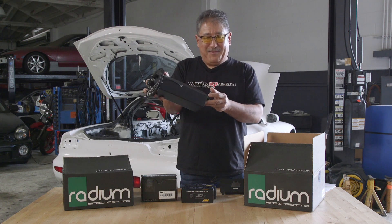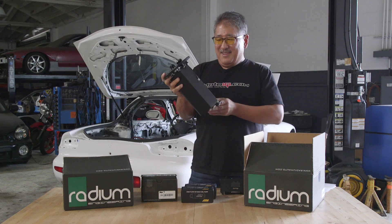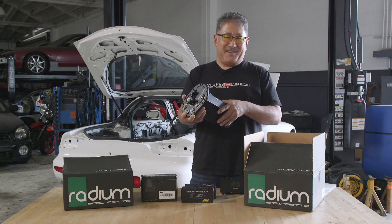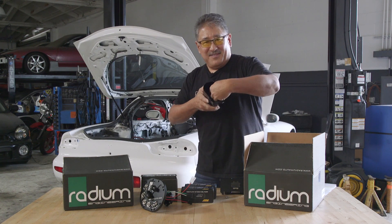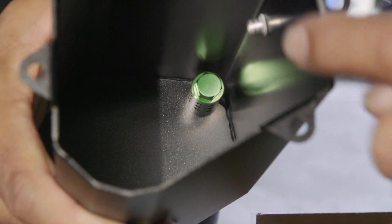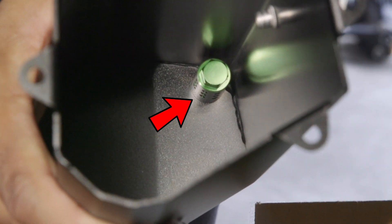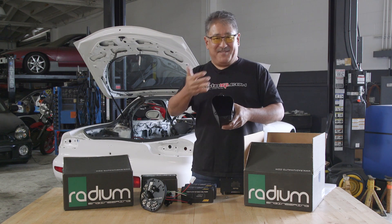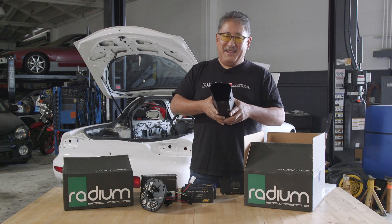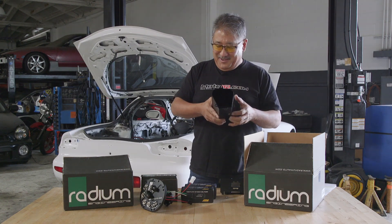From the baffled area in the stock pickup box the fuel goes into the bottom of the Radium surge tank. There's a fitting for it — it plumbs in there real easy and there's a diffuser inside that de-aerates the fuel. The fuel comes from the lift pump and goes through this 24-hole diffuser in there, which makes sure the fuel gets distributed evenly in the surge tank and also de-aerates it, separating out any bubbles.